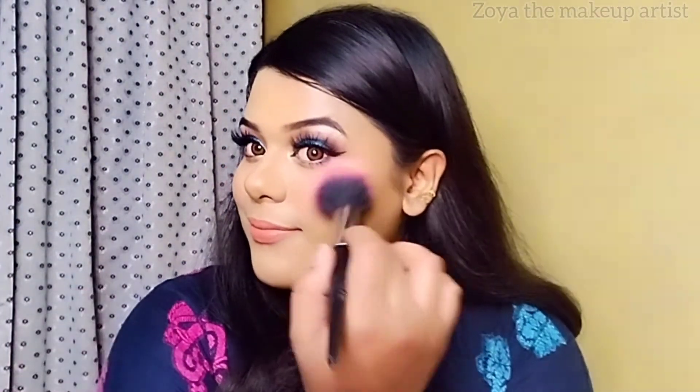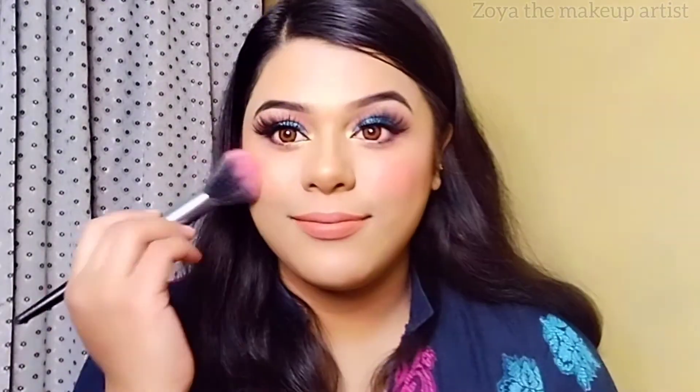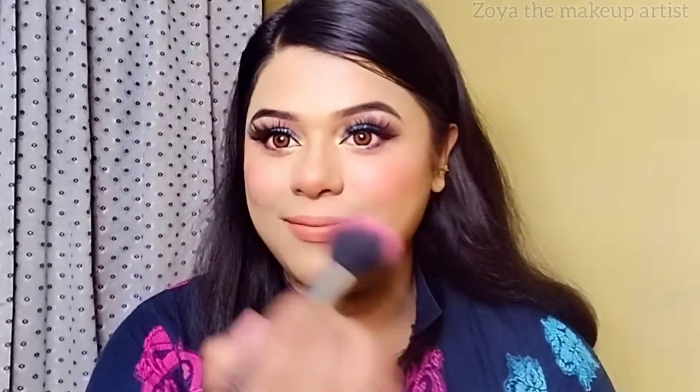After that, I applied a light peach blush. My look is now complete. I hope that today's video is helpful for you guys.